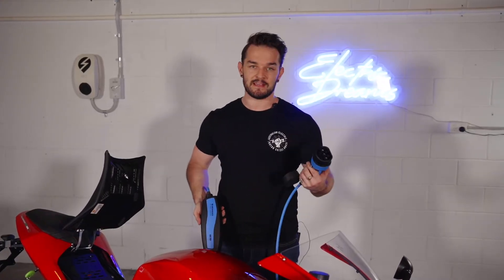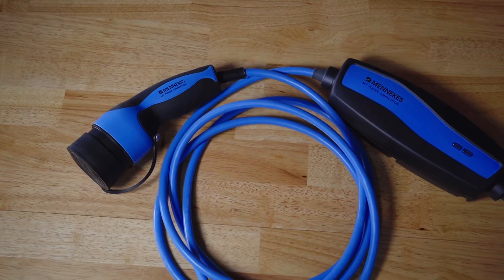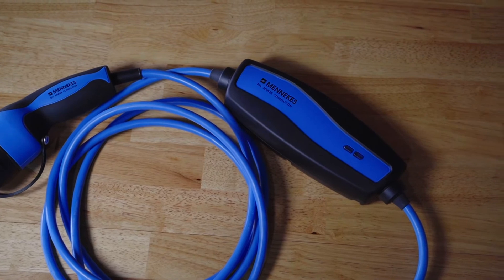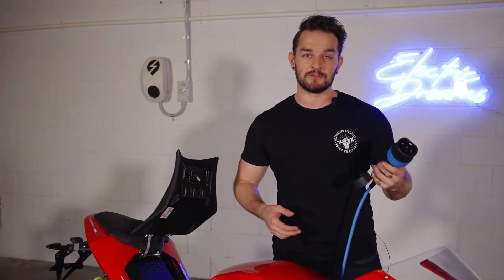I'm going to quickly run you through Type 1 charging using a Mennekes cord. You can plug these into any 10 amp power socket — that's the usual power socket you'd find at home, at work, just the usual three prong ones. Now just to confuse you, this is a Type 2 charging cord that uses a Type 1 power supply. For an explanation on this, check out our charging videos explained below.